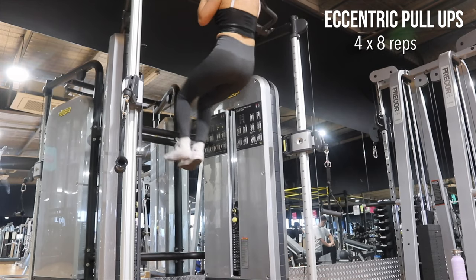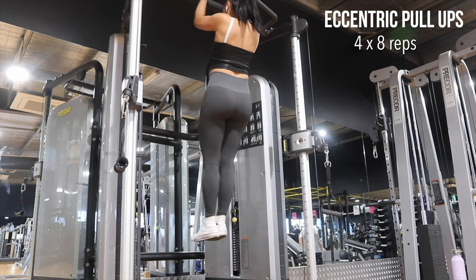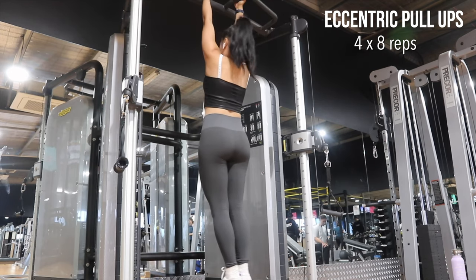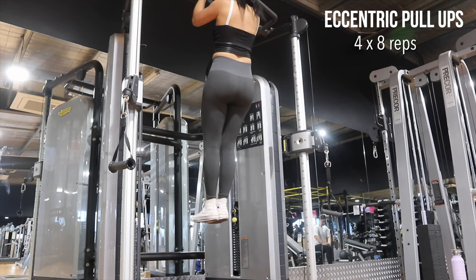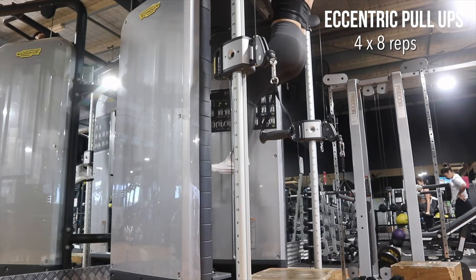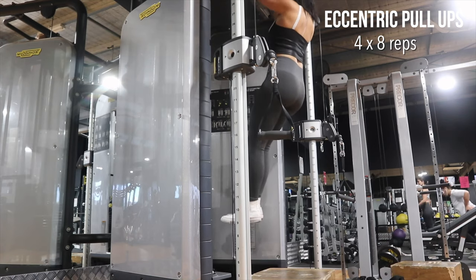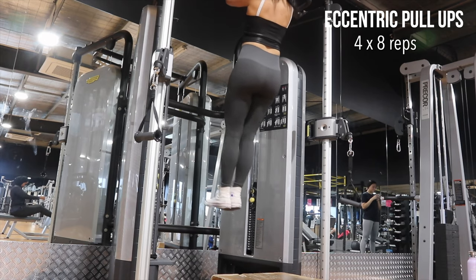These eccentric pull-ups are very intense, I'm not going to lie. I struggle with completing some of the sets because it takes a lot out of me. You just have to make sure that when you're going down it's very slow and controlled, making sure that you're using those muscles and keeping your whole body tight to maintain control downwards.